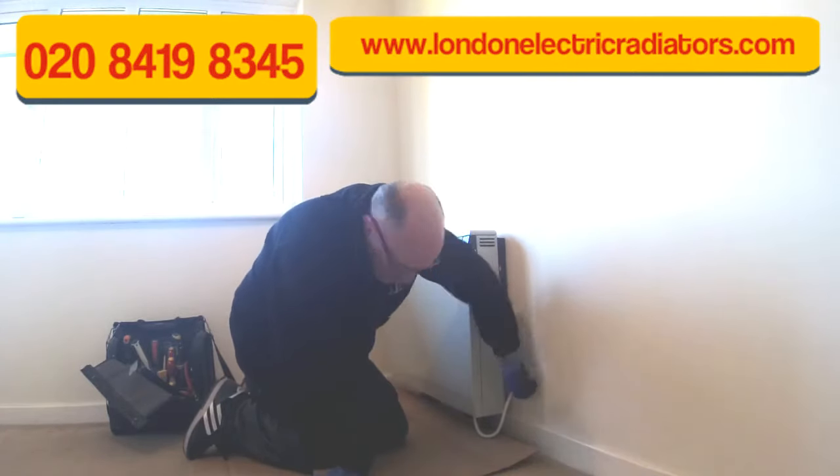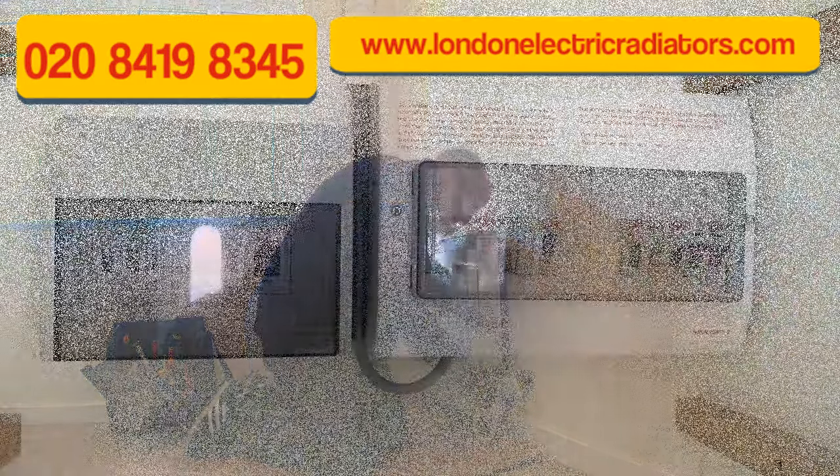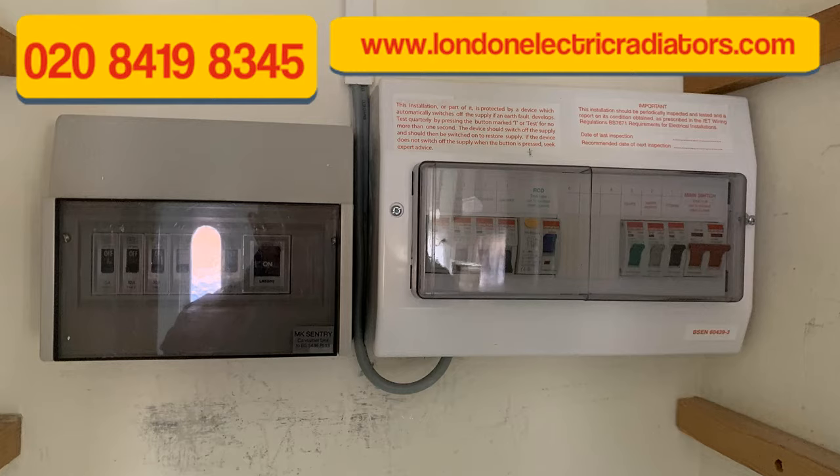The first thing you should do is go to aic.org.uk and check the model and serial number of your heater against their register, just to check that it hasn't got asbestos in.